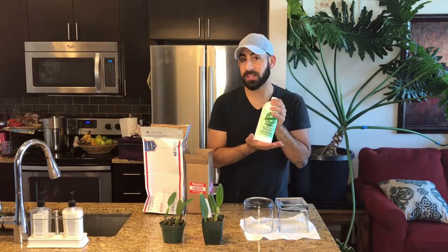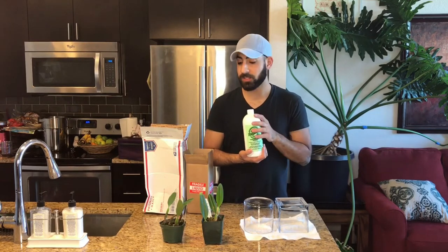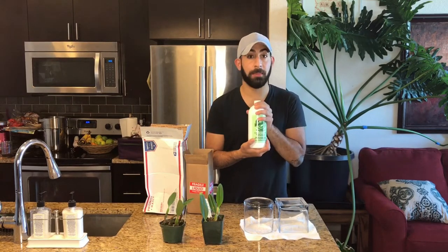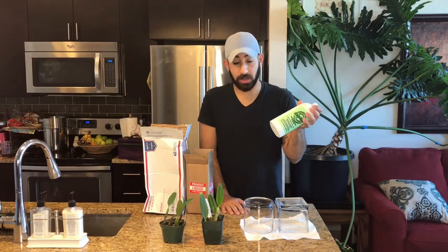This is right in the nick of time because I hear a rumor that Bulbophyllums can be temperamental with their repotting. So hopefully this will help them acclimate quickly and successfully. Let's go in closer and get it started.